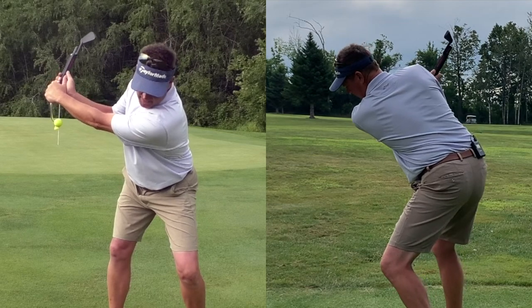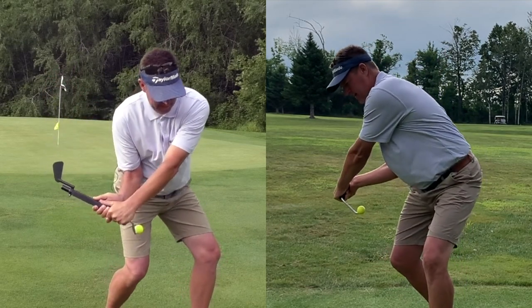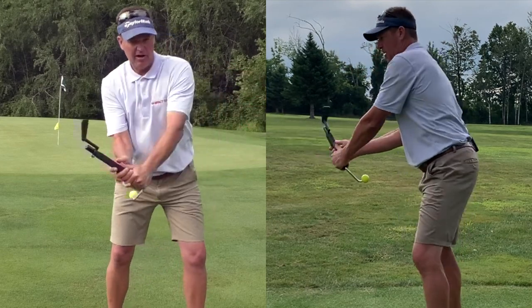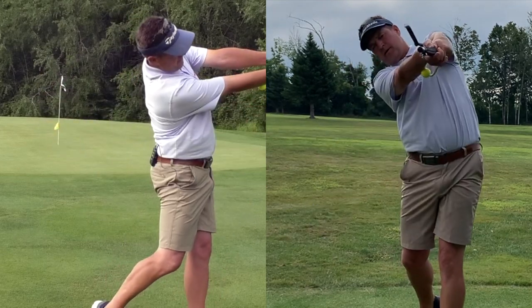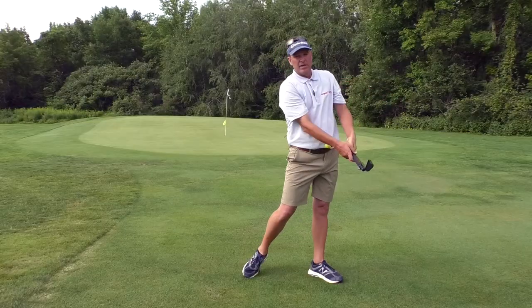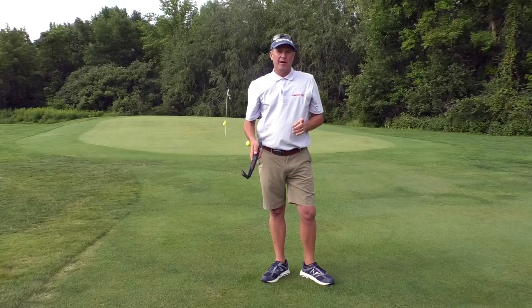Then on the downswing I need to turn, extend, and tilt while the arms are swinging forward and releasing. I've now demonstrated that with the impact snap.